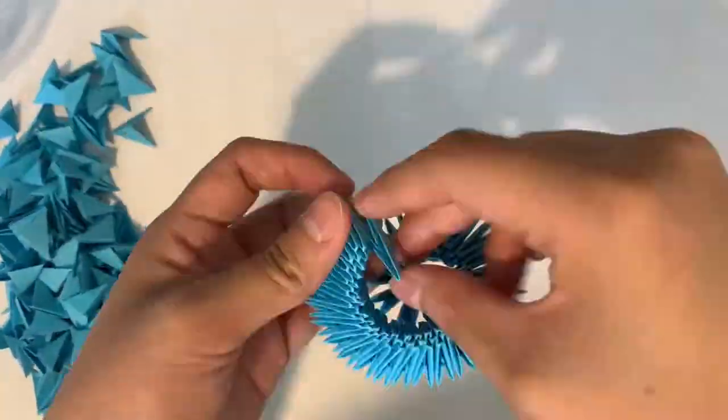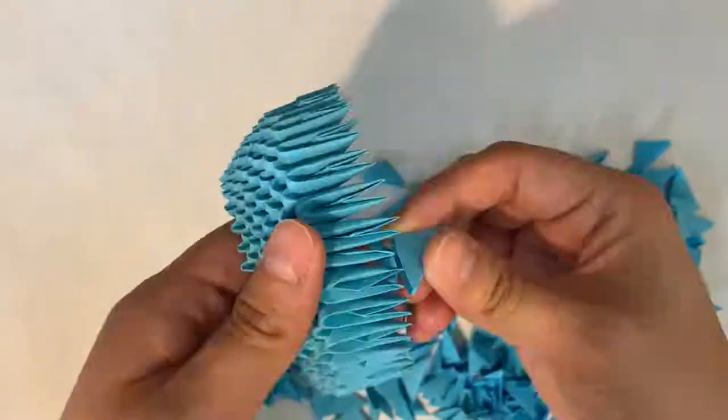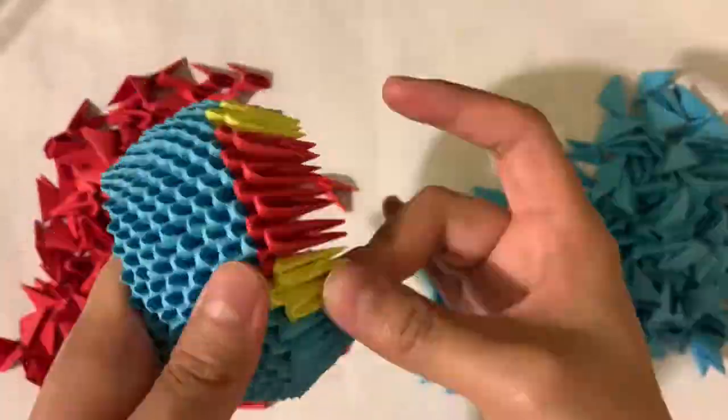Starting from the body, I used 40 units around to make the circumference of the circle, and built up the blues. When I was comfortable with the height, I started adding in the reds.